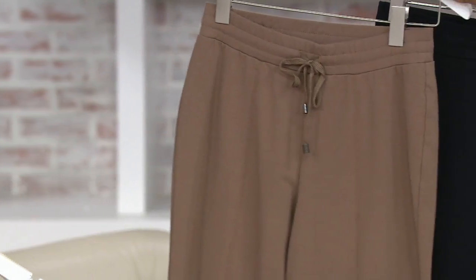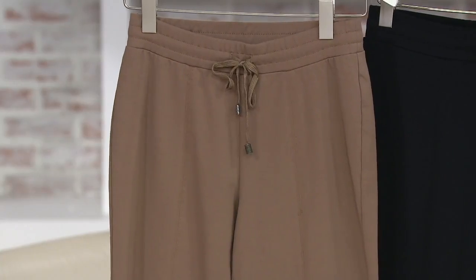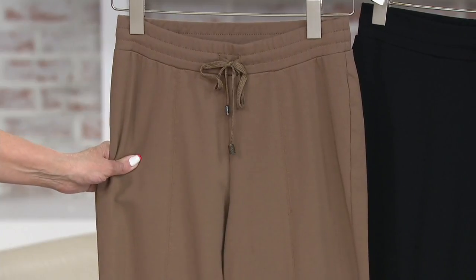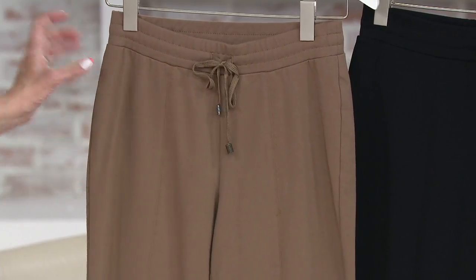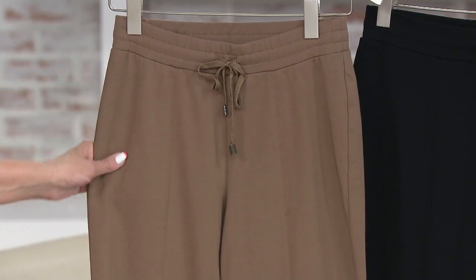Which I always think is hard to find — this is kind of a khaki. This is called antique bronze. I don't remember seeing any other color like this in Susan's collection. It really is darker than a khaki, richer than a khaki, and it does have a little bit of that bronzy feel to it.